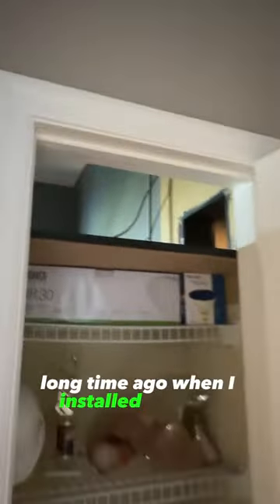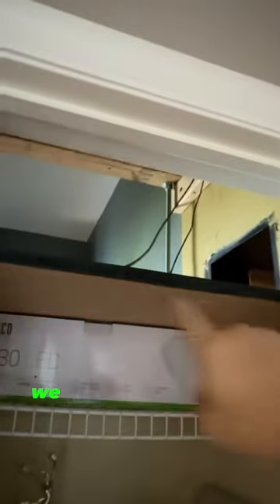As I exit my room here, you can see there's like a little pantry kind of closet here. A long time ago when I installed the NX7, we cut a hole right here.